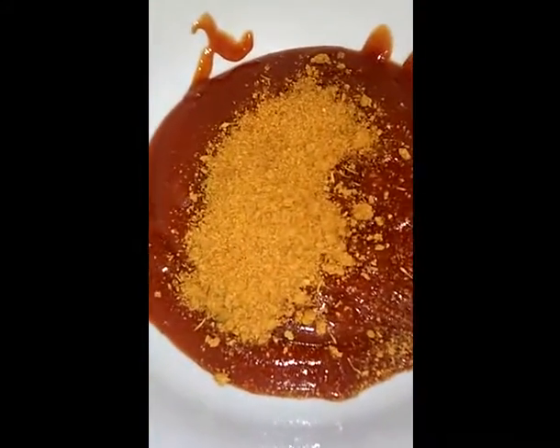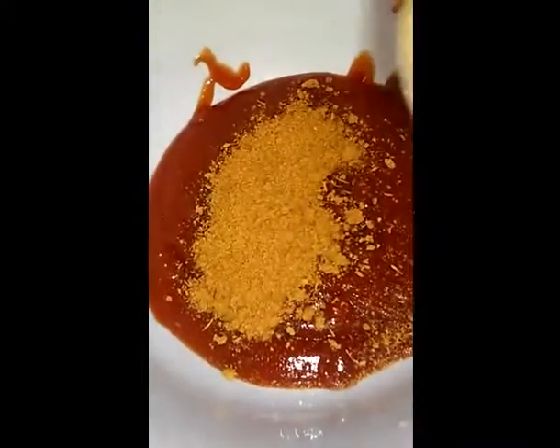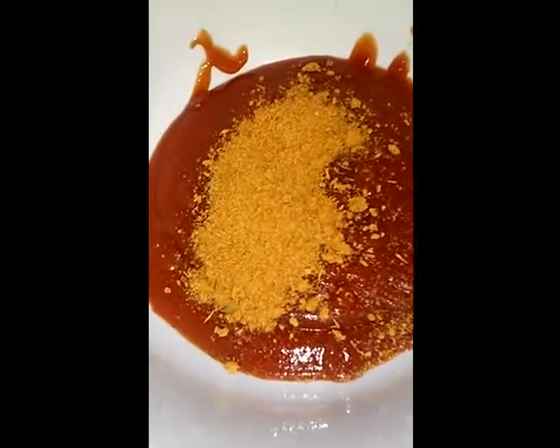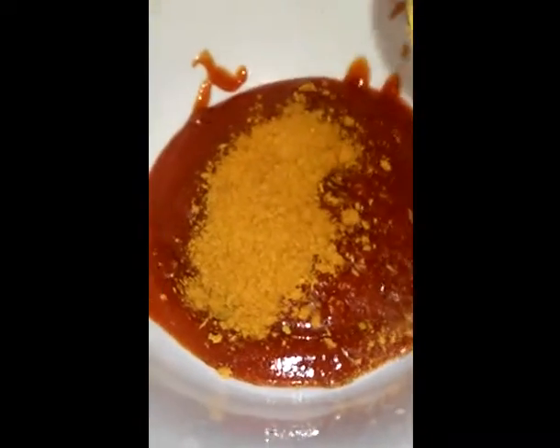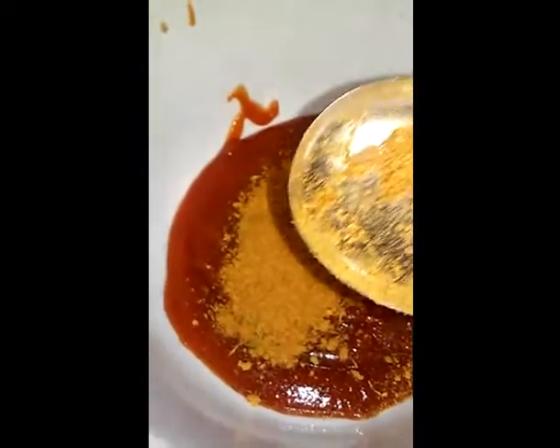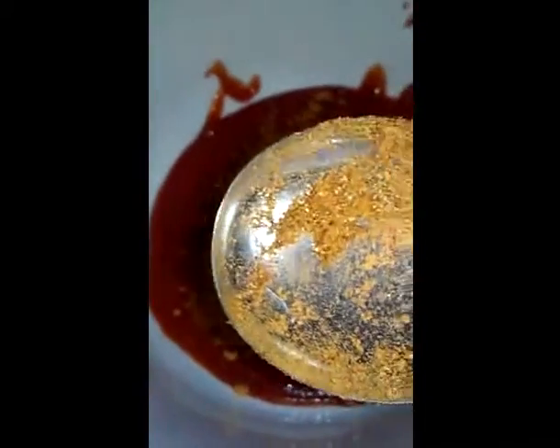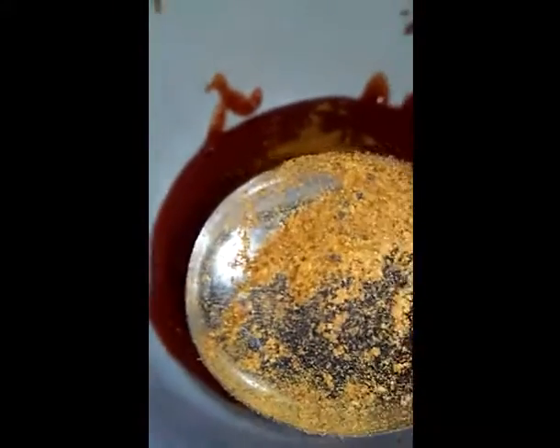Next we're going to do twelve tablespoons of brown sugar, which equals three-fourths cup of brown sugar. Out of all twelve tablespoons of brown sugar we needed, this is the final one.